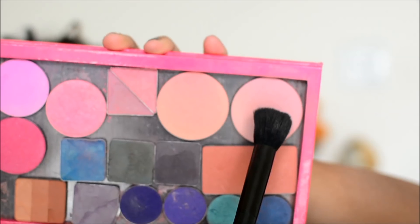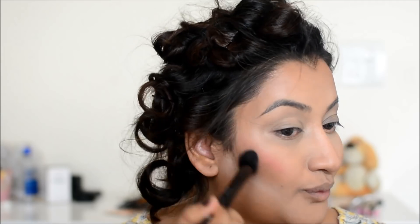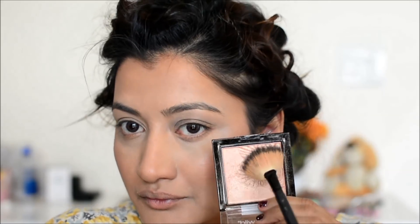This is the translucent powder — I am going to clean up a little better. Following the line and angle, I will use matte blush. By giving angle and shape to the face, it will give a nice lifted cheekbone effect.